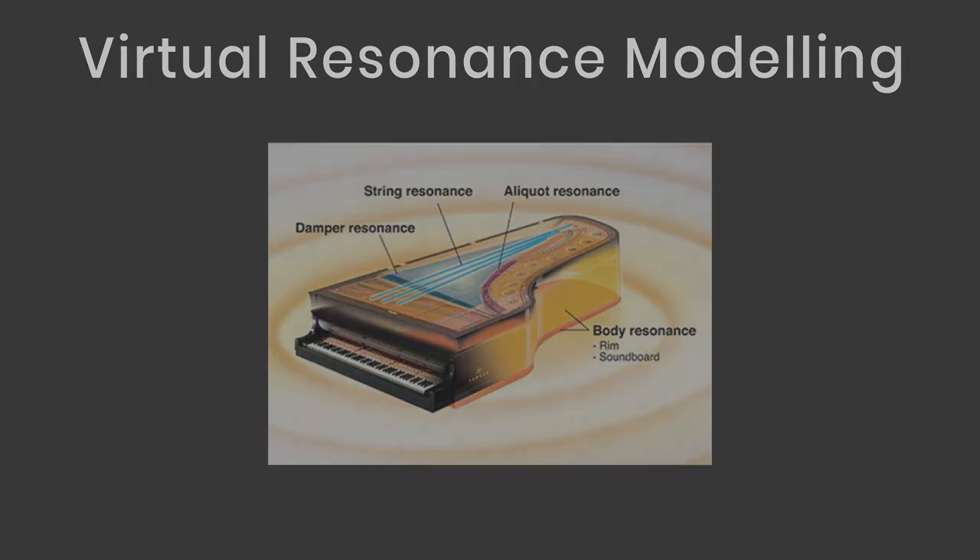The CLP 745 also has binaural sampling, devised for headphone users. It's been upgraded to include a new binaural sample for the Bösendorfer Imperial. It gives you the feeling of not actually wearing any headphones at all, and means you don't have to worry about hearing fatigue when playing for hours, since you get hearing protection even at louder volumes.